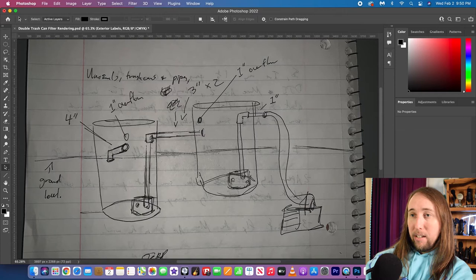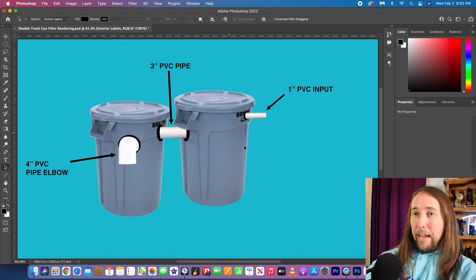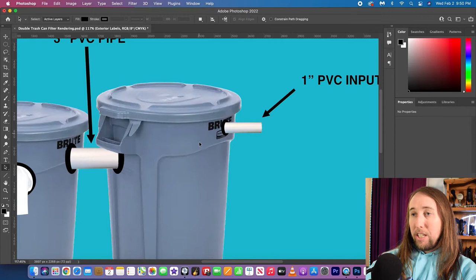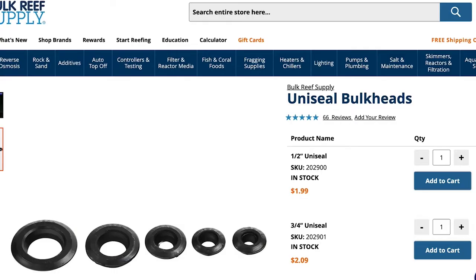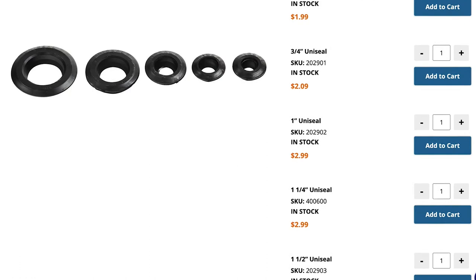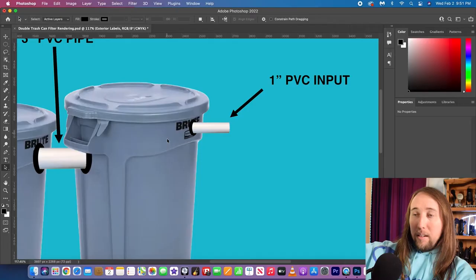As you can see, I have two Brute trash cans — these are 32-gallon trash cans, the same ones I'm using as my trash can filter for my pool pond right now. There are labels for everything. Up here I have a one-inch PVC pipe going into the trash can on the right-hand side. I'll be using uniseals — they're basically a black rubber ring. You drill a hole, pop a uniseal in, stick a PVC pipe through, and it makes a watertight seal. This is the input, and it's up at the top.